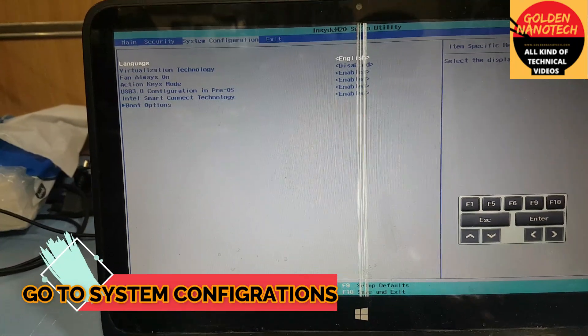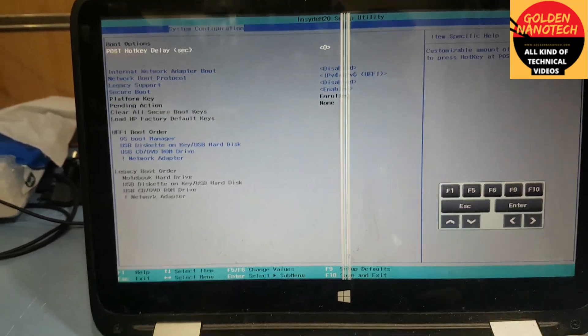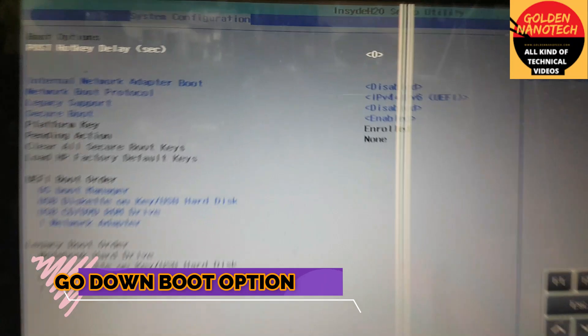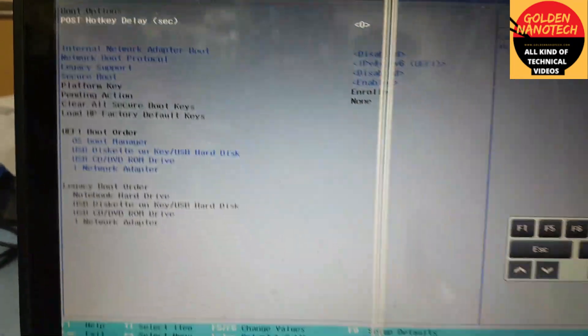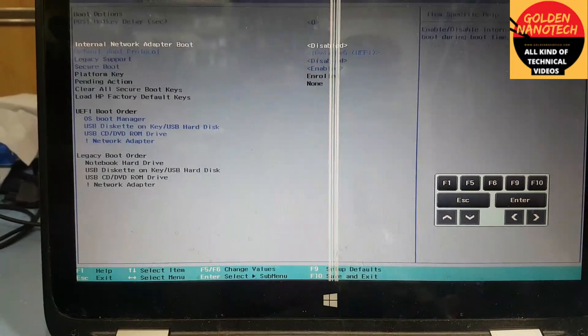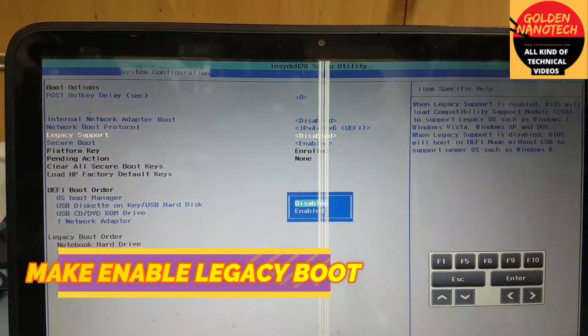Go to System Configuration and go down to the Boot Options. You can see here: legacy boot support is disabled and secure boot is enabled. So open legacy boot and make it enabled.